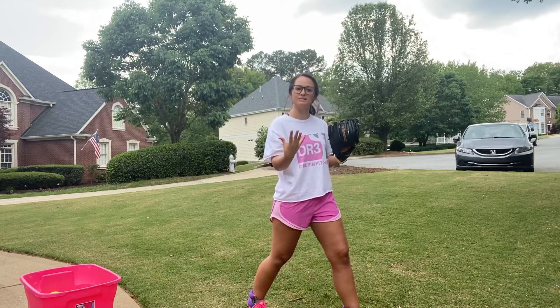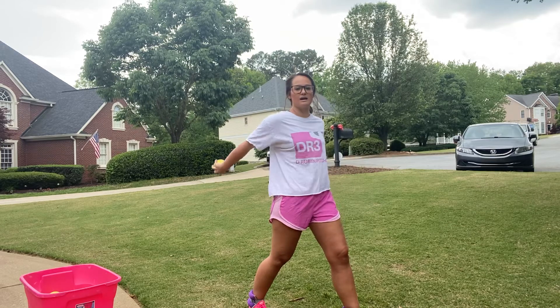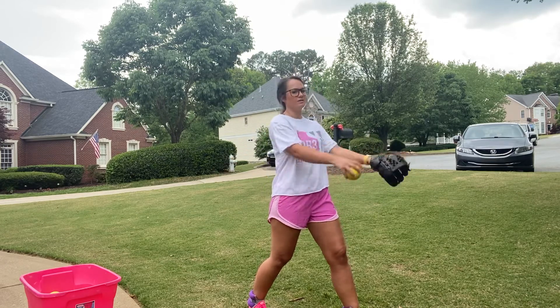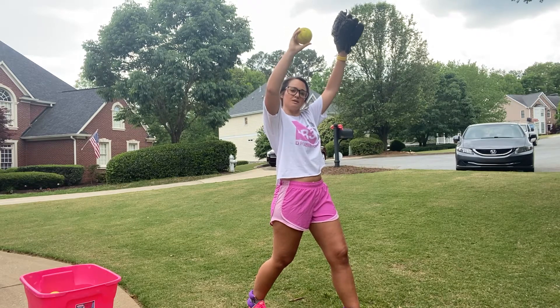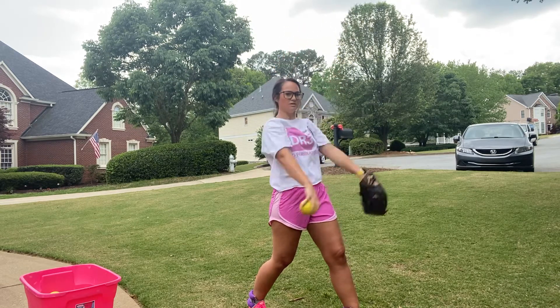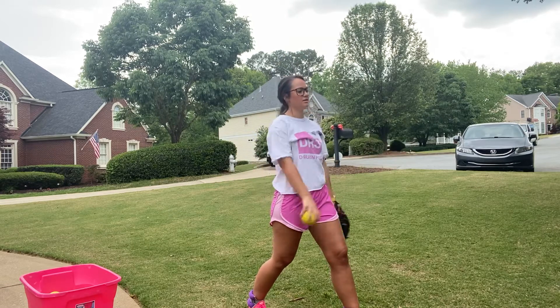So again, don't overthink these. Relax. One, two, three. Superman. Arms up. Weight's back. Now we're going to do three more. Come around in our full circle. One, two, three.